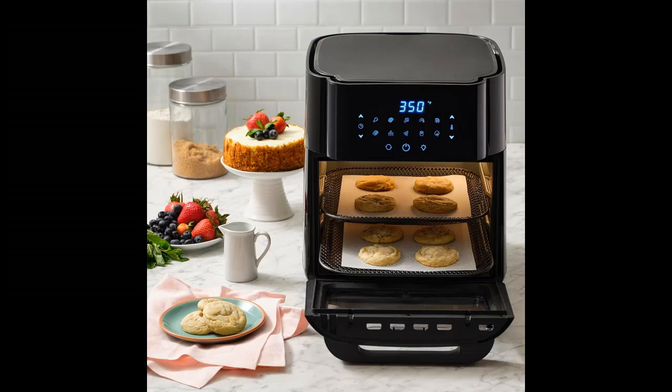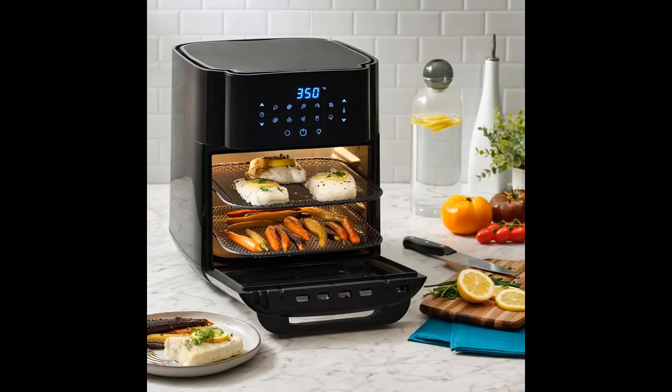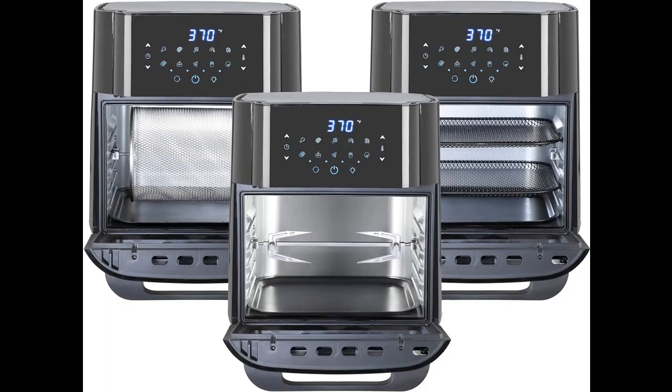The Xaver Crust Air Fryer Oven offers the convenience of seven kitchen electrics in one unit. It takes the place of a traditional air fryer, grill, rotisserie, dehydrator, toaster oven, roaster, and a convection oven, to bring you one multifunctional powerhouse.